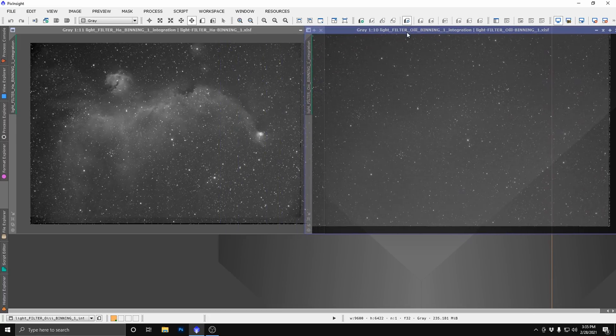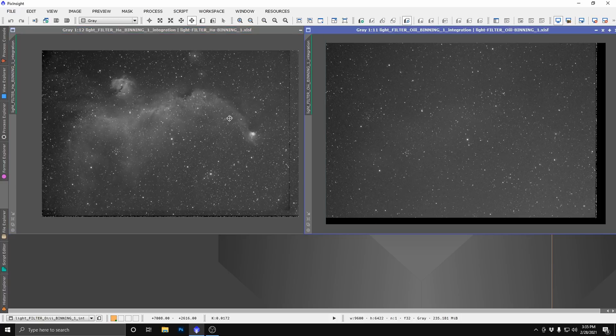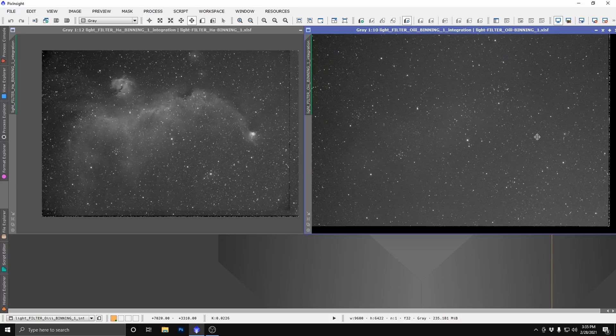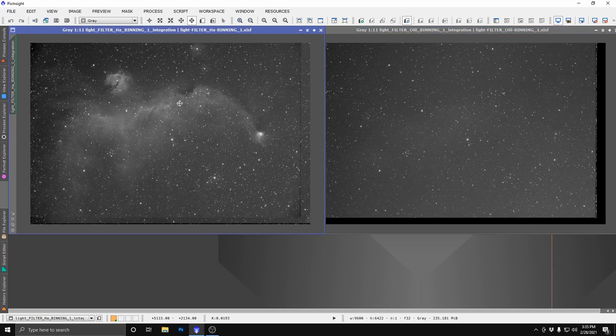The data is all stacked — we have the hydrogen alpha and the O3. As expected, there's barely any O3 signal in this nebula, but we're going to deal with that during processing. In the interest of not making a 25-minute video, I'm going to speed through most of the processing. I know many of you would like to see more detail, and we will get to that eventually. For now, sit back and enjoy this editing time-lapse.